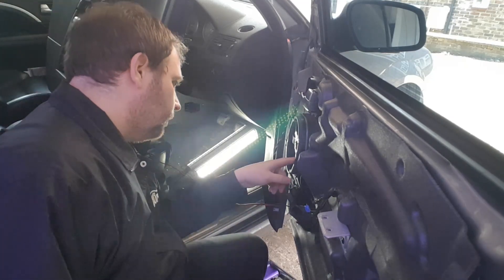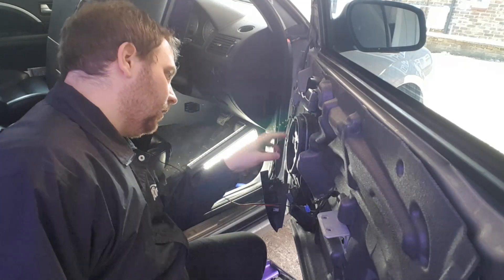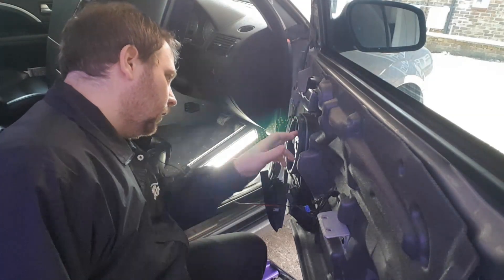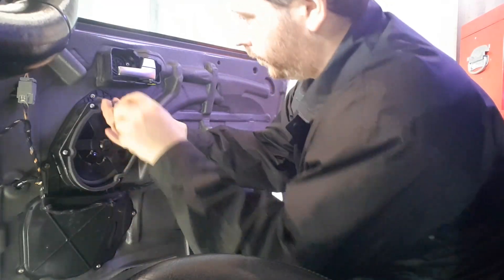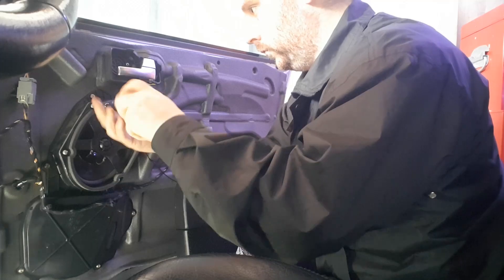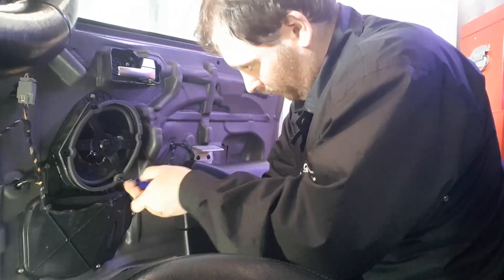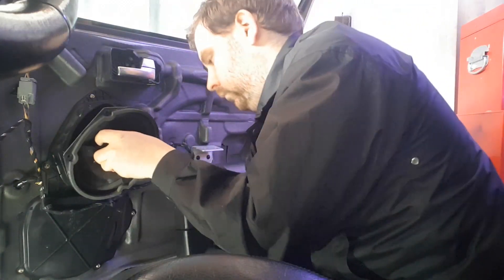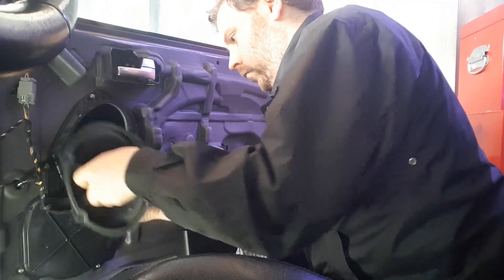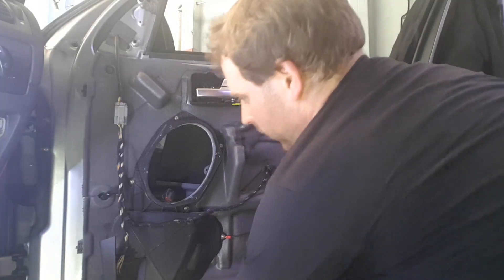I've noticed from here that the tweeter on these are co-axial speakers and they look like the upgraded speakers from Sony. I'm going to get these out. That's one speaker — the size of these are 5x7s.